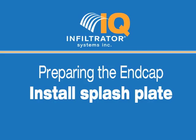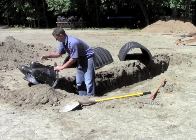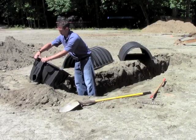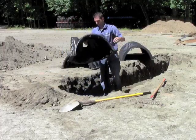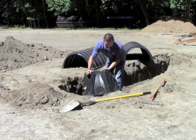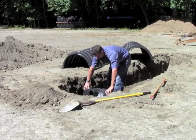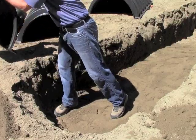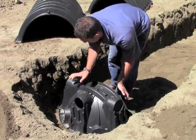Installing the Splash Plate. Snap off the molded splash plate located on the bottom front of the end cap. Install the splash plate into the appropriate slots below the inlet to prevent trench bottom erosion. Once you are finished attaching the splash plate, you are now ready to lay the end cap and chambers into the trench.